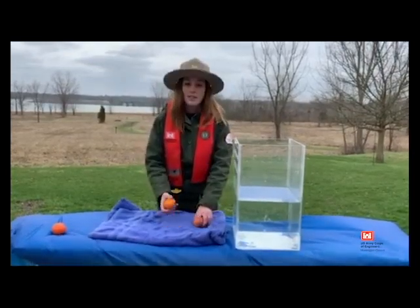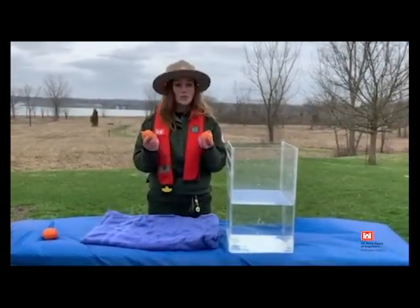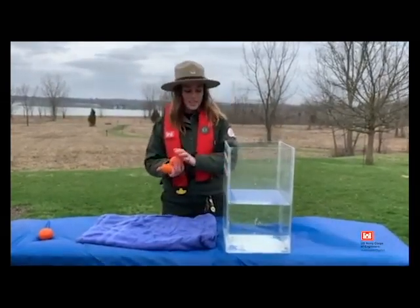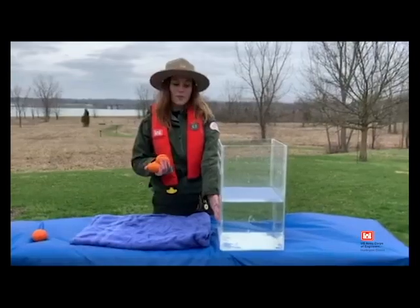And to do that, I have some oranges. You can try this at home if you have some, but all you need is the oranges and a tank full of water.